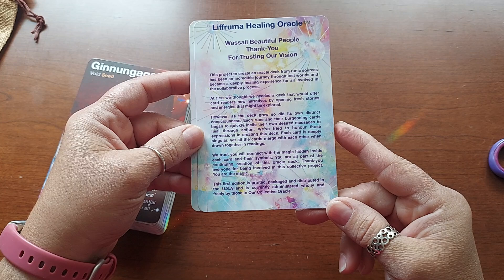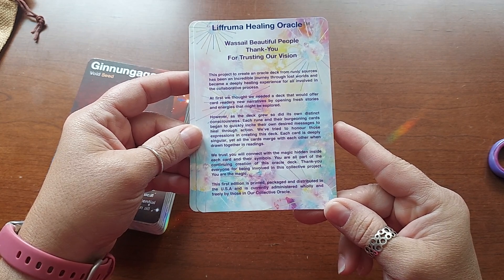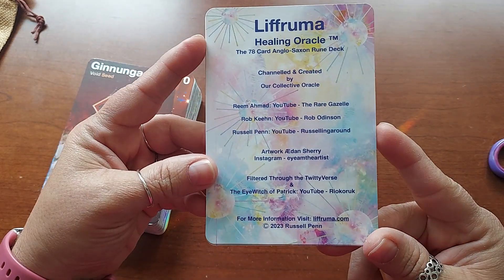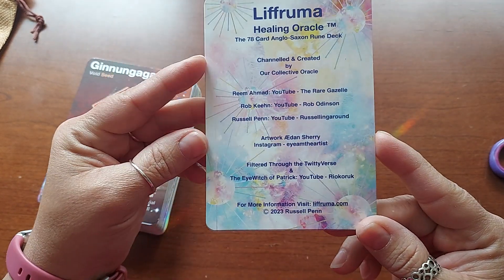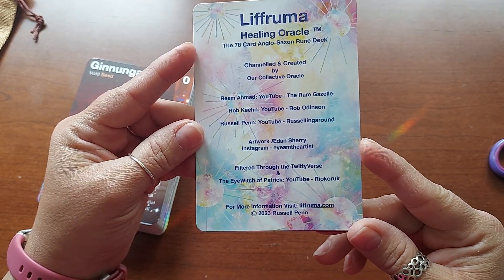The first edition is printed, packaged, and distributed in the USA and is currently administered wholly and freely by those in their collective Oracle. Here are their pages — Rustling Around is the one I follow. I'm going to look the others up.